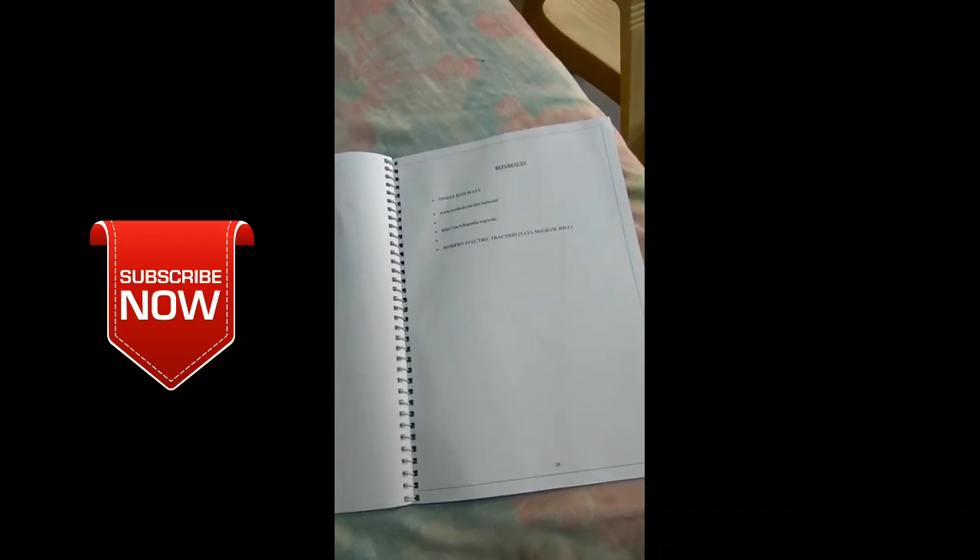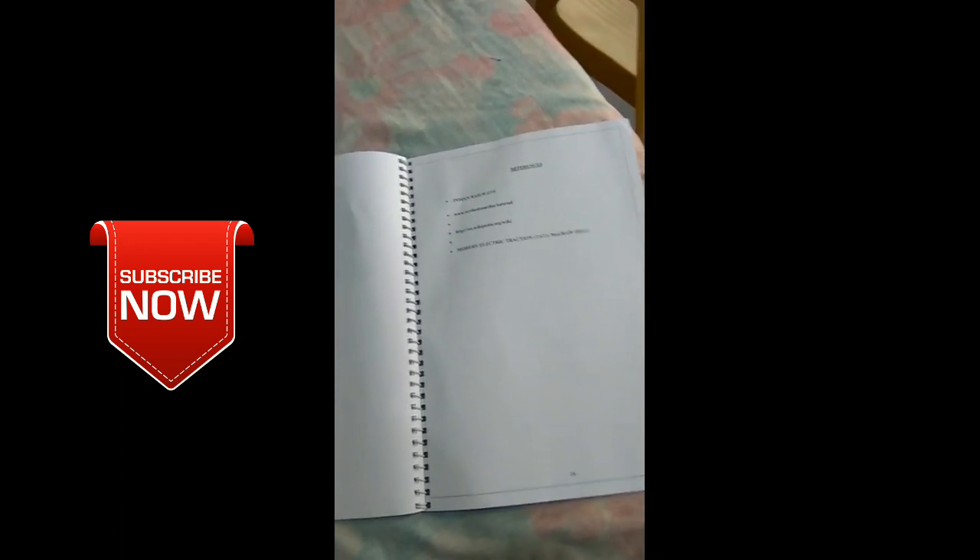I also have something different if you are looking for a training report about NTPC in India — the National Thermal Power Plant training report. You have to go for this, it's very good. If you give me your number or your email ID, I will send you the PDF files as well as the whole book on how to make a training report.